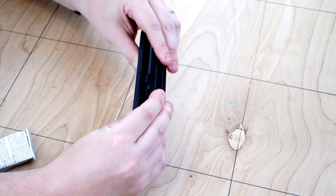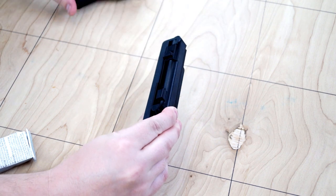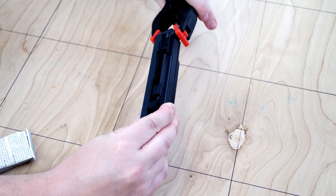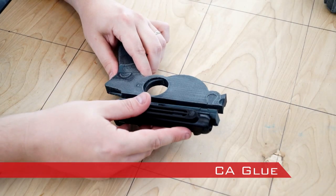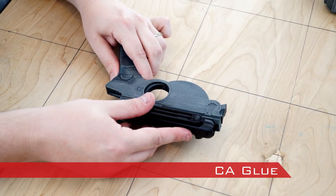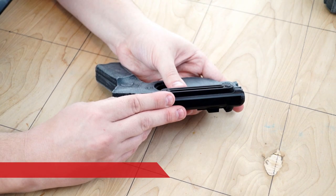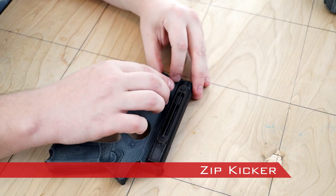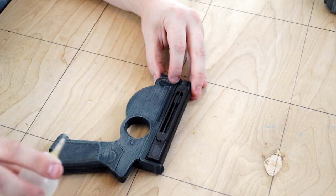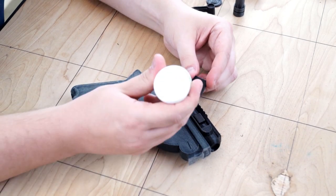The only thing is that it takes a lot longer to cure. Sometimes when using E6000 you may need to clamp some pieces together in order for them to get a secure bond. On pieces that need to be attached quickly I'll apply CA glue, try to align everything so that it's in the correct place, then use Zipkicker to cure the glue in a split second. But typically for a project like this I will flip back and forth between E6000 and CA glue.